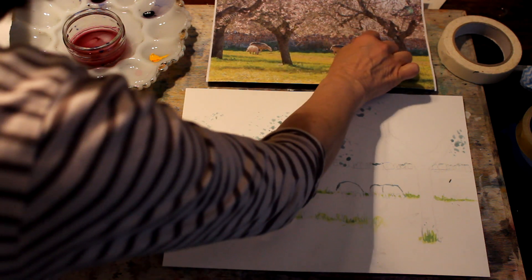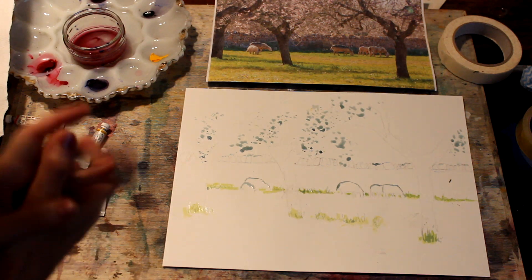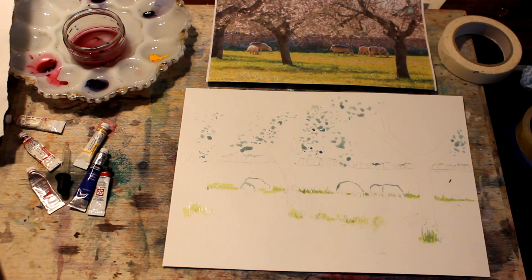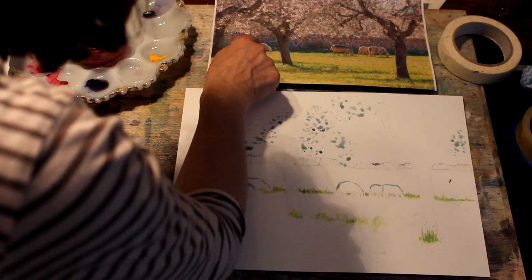There's a little bit of highlight across the wall which I could theoretically take out with a sharp knife later on, but I've put a little bit of masking fluid on just to see how that works. And there is some masking fluid across the tops of the backs of the sheep where you can see the sunlight is catching.